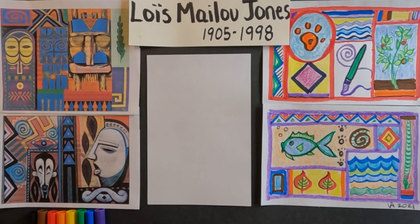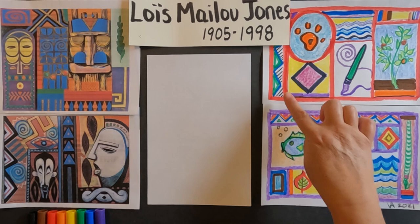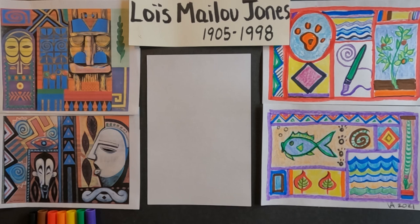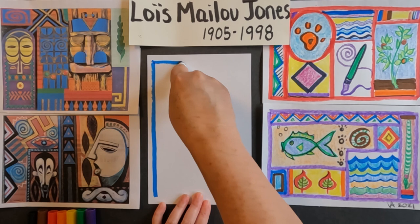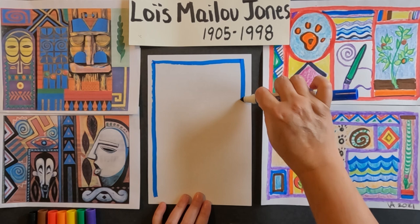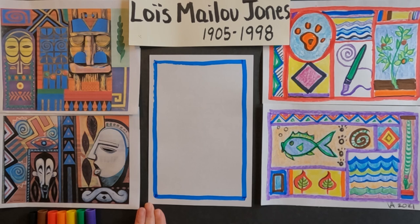The first thing we're going to do is break our paper into segments so we can decide what we want and where. Let's decide on a color — I've done one in red and purple, and I think I want to do one in blue. Now, Lois Malou Jones was inspired by her many trips to the African continent and also to the Caribbean, and she has a lot of masks in her artwork as well. I like her use of thick and thin line, so we're going to be talking about that.